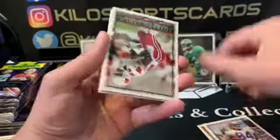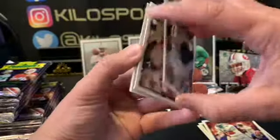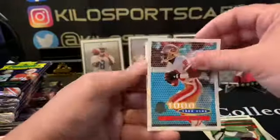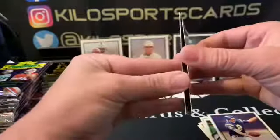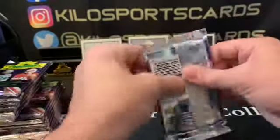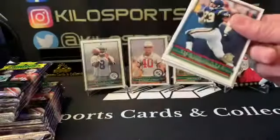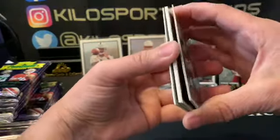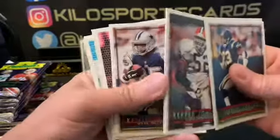Jerry Galloway. Another Warren Sapp. Jerry Rice Thousand Yard Club. Jerry Rice again. I guess it's just those two kinds of inserts, huh? I thought I looked up online that there was more types of inserts, but maybe not. I know there wasn't a whole lot back then.